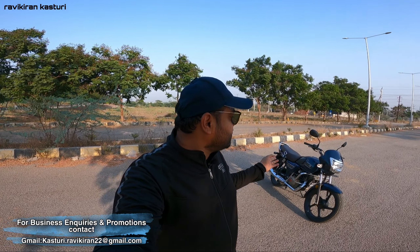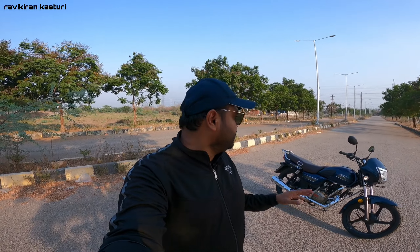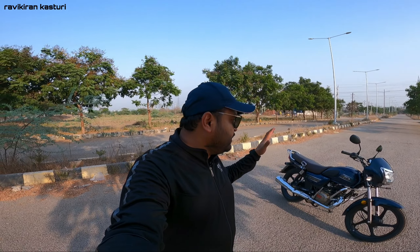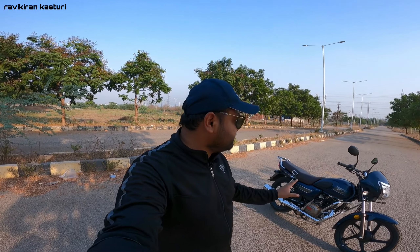Hi guys, I am Ravikiran and welcome back to my channel. Today I have a bike that is all new TVS Radeon. This is 110cc. This bike is similar to the Sprinter, so it has a little bit of design similarity. But this bike has the main features - the features and the ride feeling - which I am talking about today.